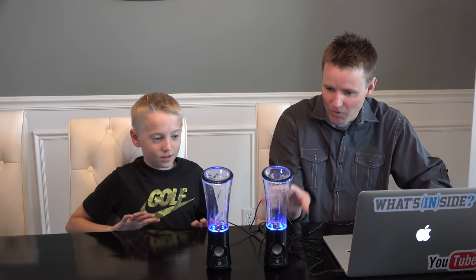This is the right speaker, this one's the left speaker, so they go together. Alright, I think we're ready to try this out. Oh, that's cool. Whoa. Squared up — now let's turn on some music.